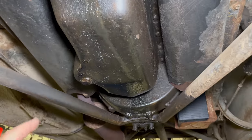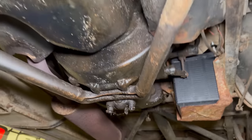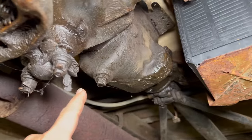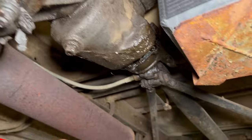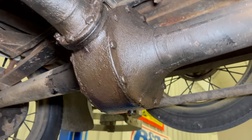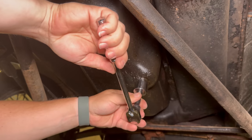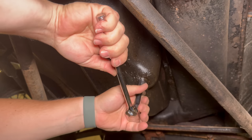The plugs are exactly where you would expect them to be. Here is the plug for the engine, here is the plug for the transmission, and here is the plug for the rear end. The drain plug on the engine takes a 15/16 socket.